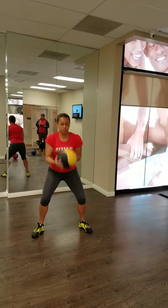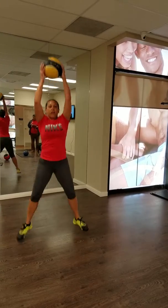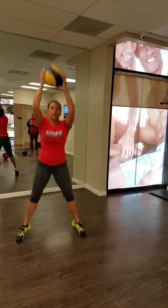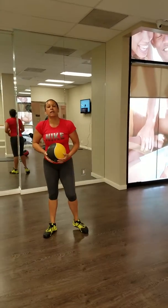So we're here. Come down. Deep squat. Up. Keep your chest nice and tall. That's one, two.